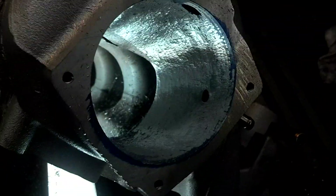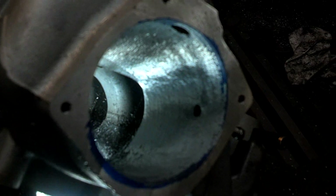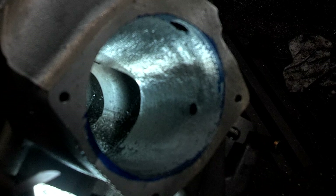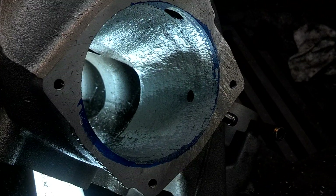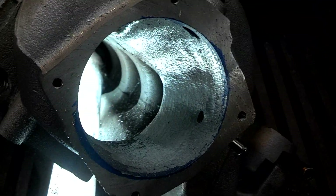Hey guys, just wanted to give a tip. When you're putting larger throttle bodies on and trying to port match the larger throttle body, this is how I do it.